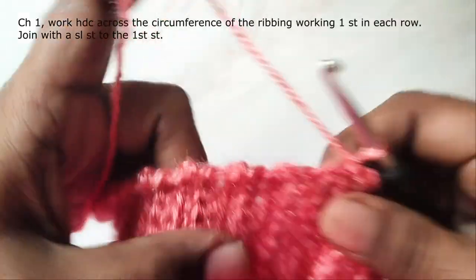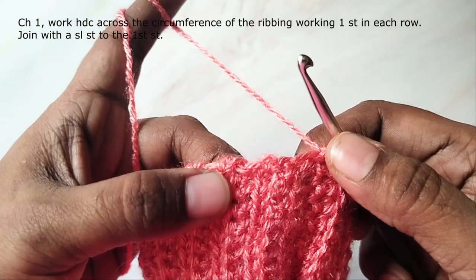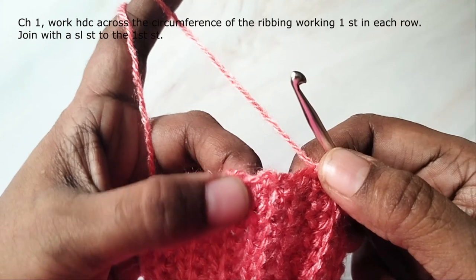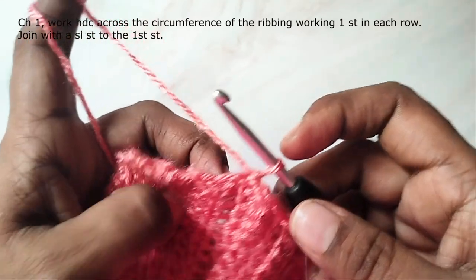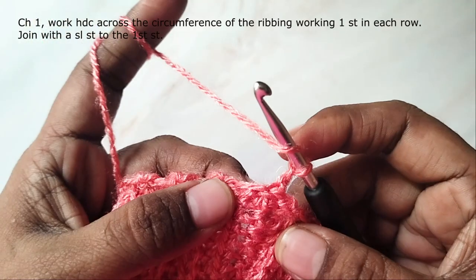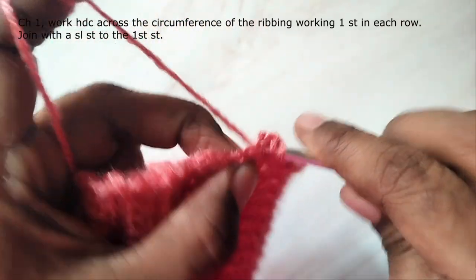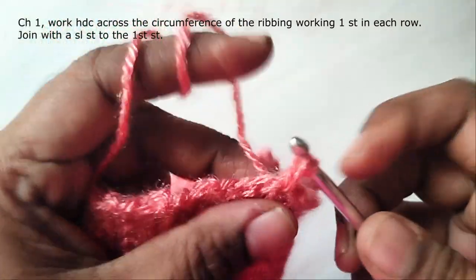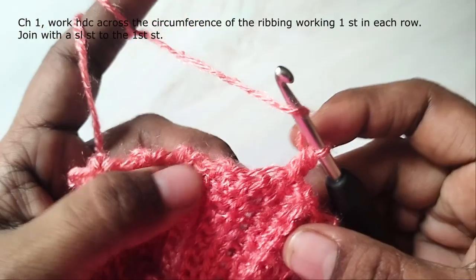Now make one chain — this will not count as a stitch. Work half double crochet across the circumference of the ribbing, working one stitch in each row. You can see those ridges. You will work one stitch in the ridge and one stitch between the two ridges, making a half double crochet in each row. By ridges I mean the vertical lines that are prominent.